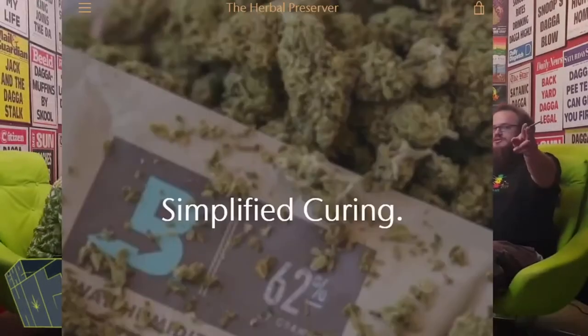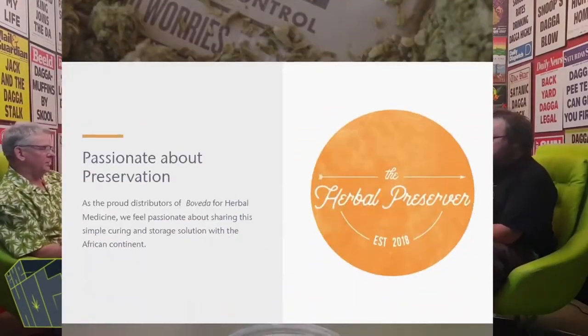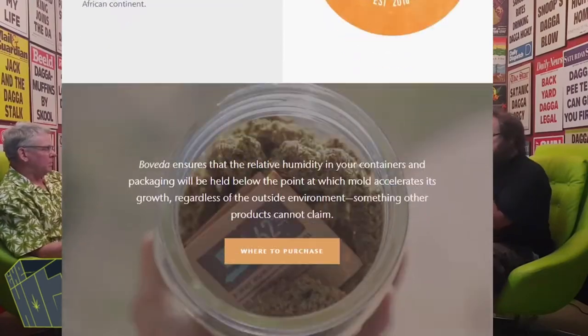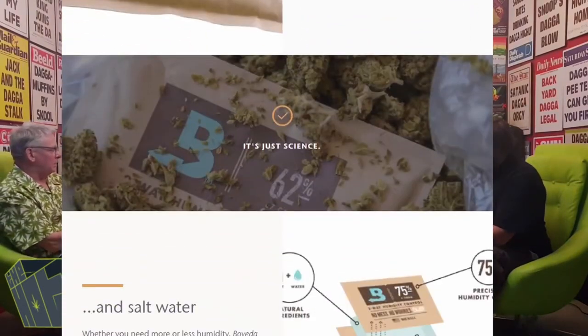If you want a product review of these things — they've changed everything this last harvest. We've been using these for about six months now, and they really, really work. They keep your bud in really good condition in a glass jar, no two ways about it. We've only just started to see a few of them going hard now.